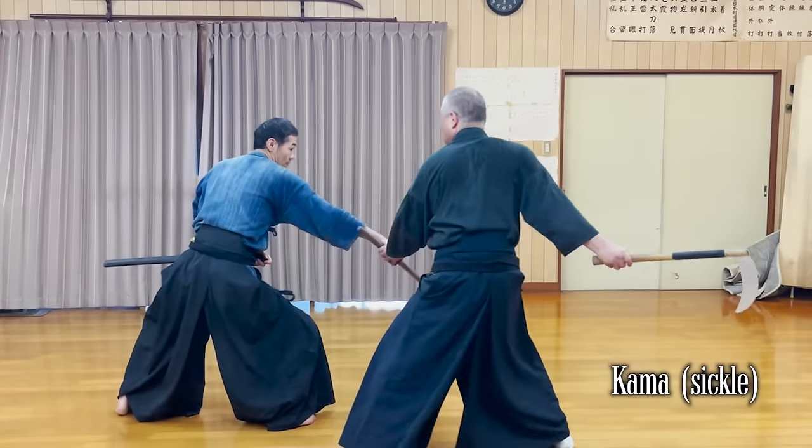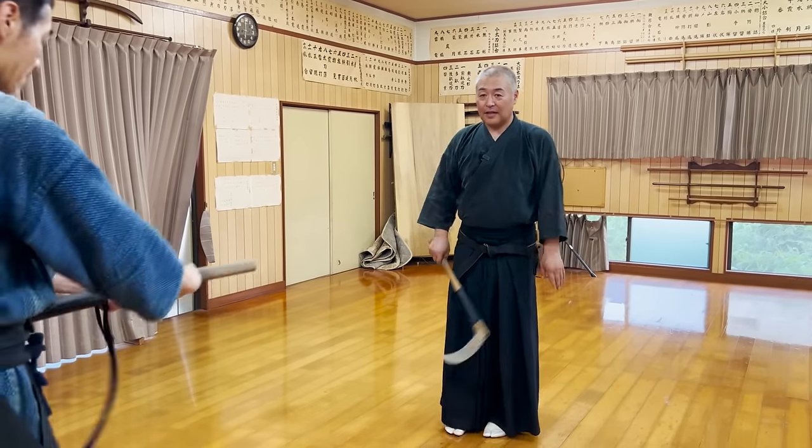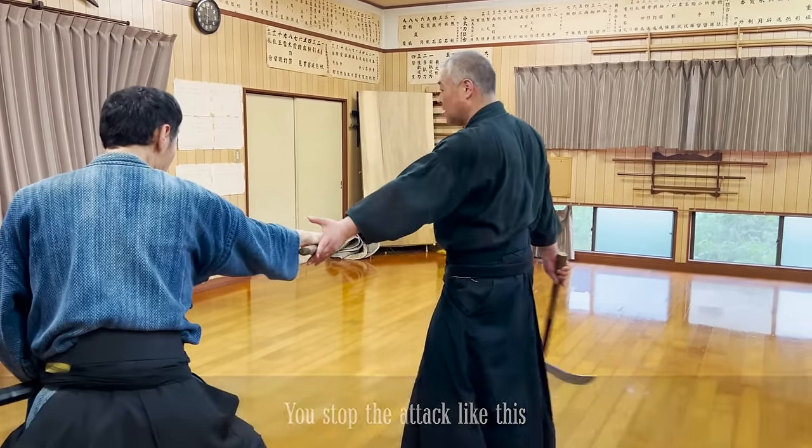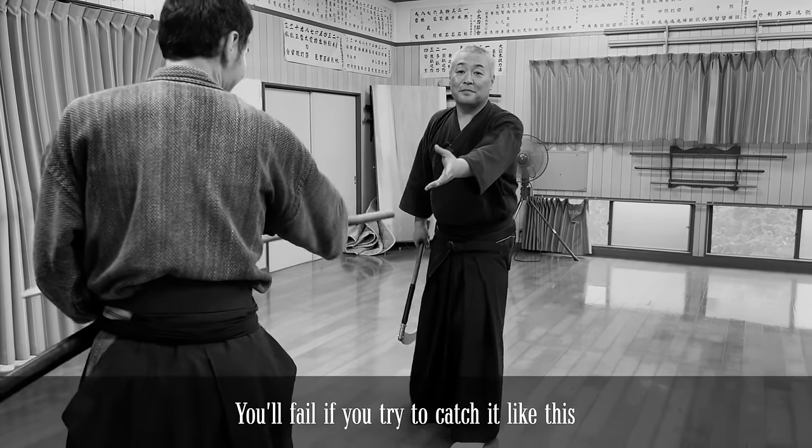This is the Kama-kata that is performed in our opening video. The opponent tries to attack your waist horizontally. It will stop you like this, and you will lose it once.